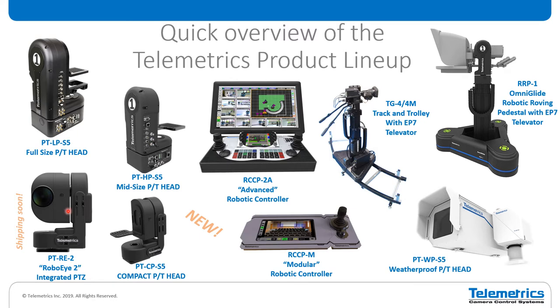Down here at the bottom, we have the new RE2 RoboEye integrated PTZ. This is a new product that we've announced, which is going to be shipping in Q1 of 2020. And also down here at the bottom is the compact head. In previous generations of Telemetrics products, we've always had three sizes — small, medium, and large. But for the past two years with the S5 series, we've only had the medium and large, and we're finally coming out with the CP head in the S5 series.